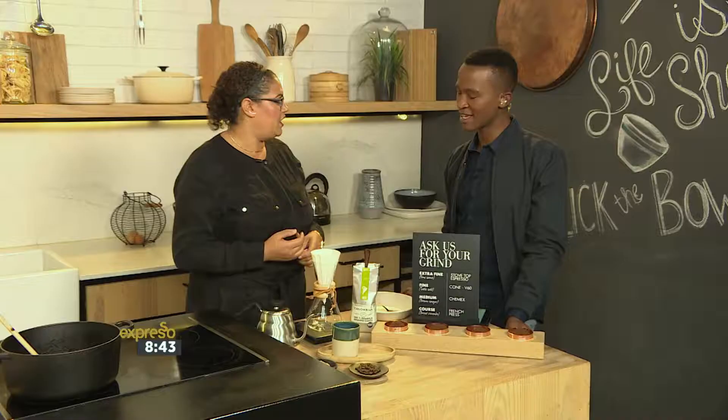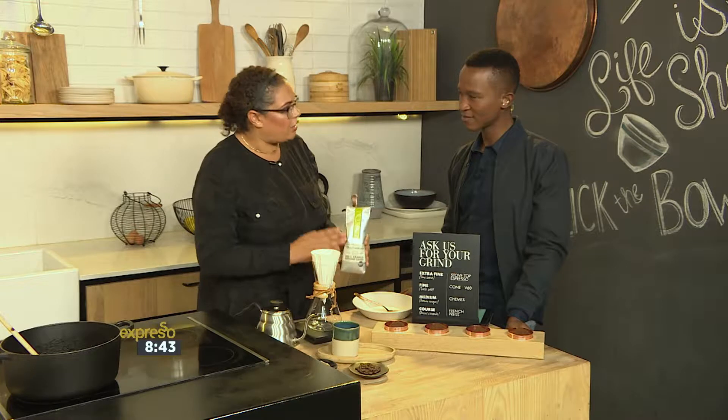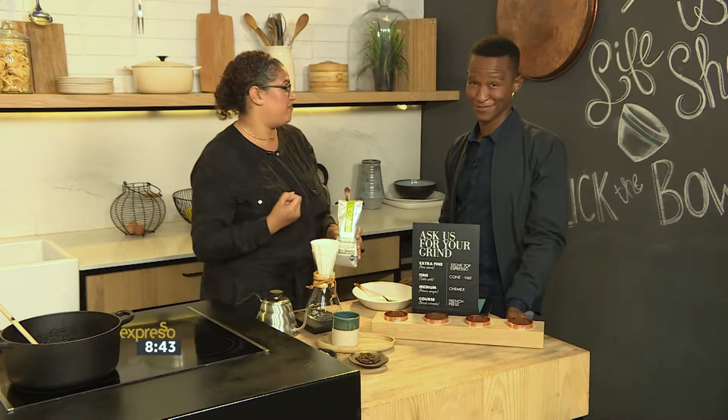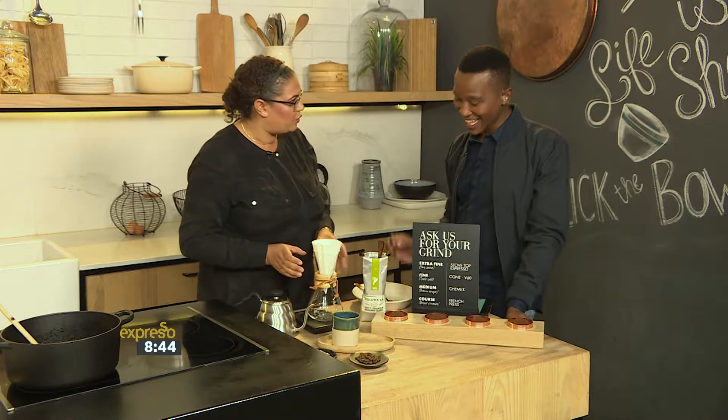If you're brewing a cup of coffee at home, there's sort of three things you've got to remember. It is to have freshly ground beans. If you can even grind it on the day you're going to brew it, or when you're brewing it, that's even better. Fresh water, 92 to 96 degrees — the perfect temperature to get the most extraction out of your coffee. And obviously a clean vessel or working with clean equipment.